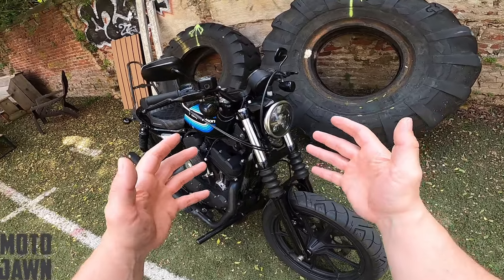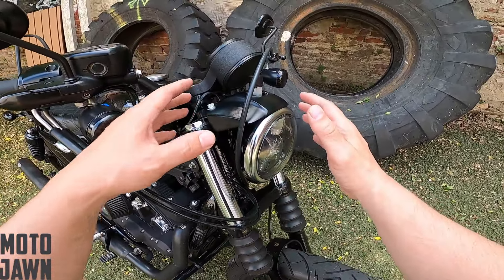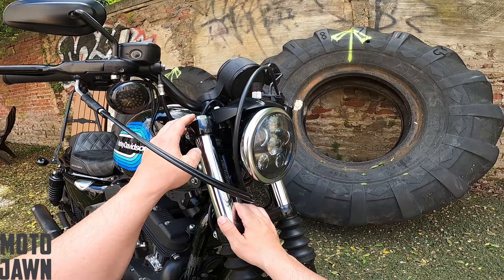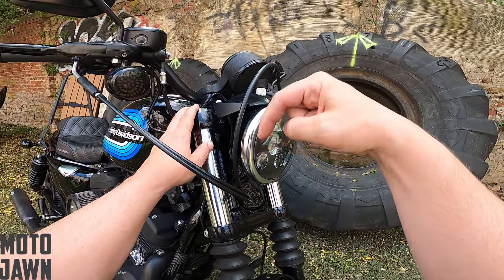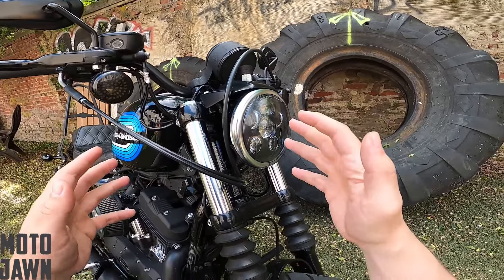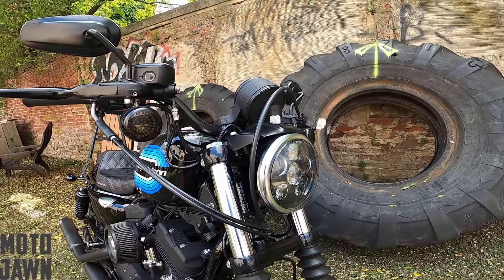Before we get started, if you guys have any experience changing out your headlight mounting or headlight brackets, or if there's anything else out there that I wasn't able to locate — any other good brackets out there — let me know. Because once we get this one on and take a look at it, it's possible I might even still change it out from there. Drop it down in the comments and let me know any experience you guys have changing out your headlights, your brackets, your mounting — all that stuff.